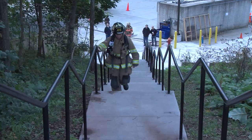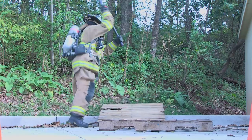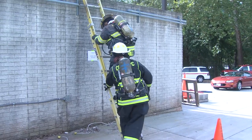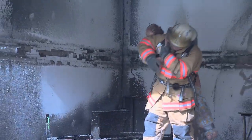We conducted a field assessment of the Burn Saver at the National Fire Academy. What we wanted to know was if it was going to interfere with the normal activities that a firefighter had to perform. The general impression by our evaluators was very positive.